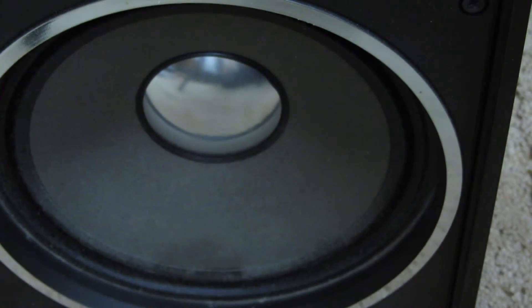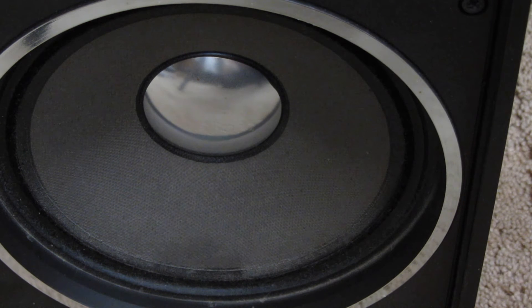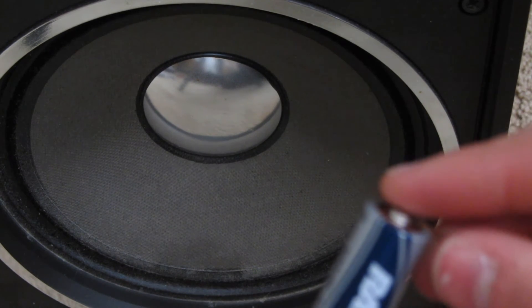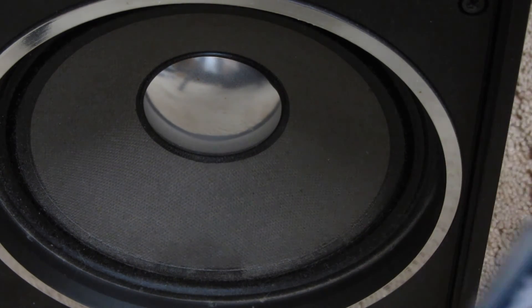We're going to do it the correct way first. This is how it should look. When I touch this, the speaker pokes out.